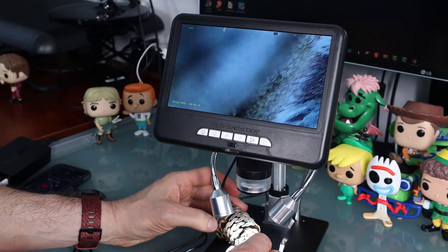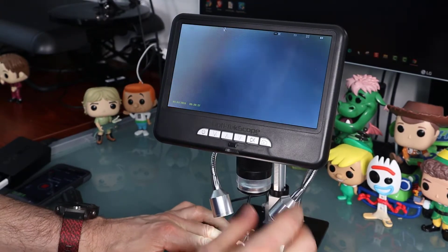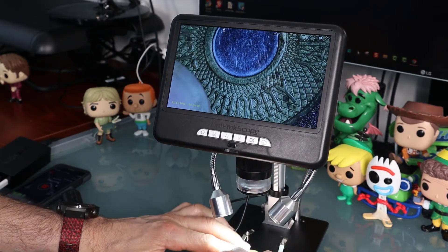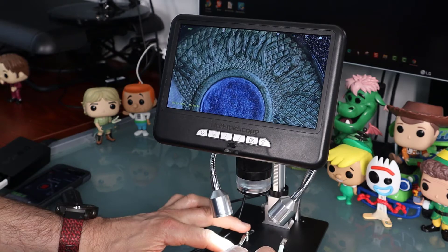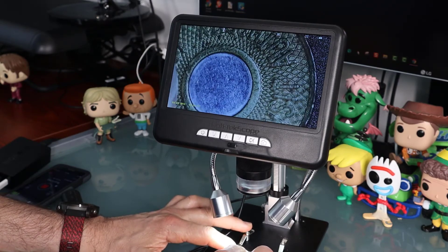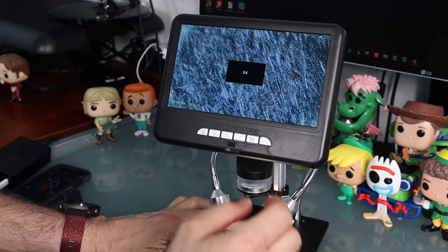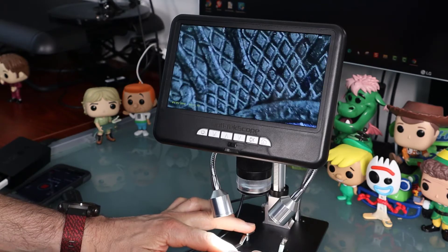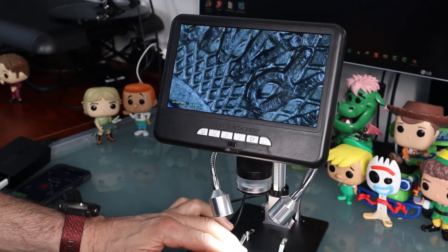The last item is a New York City token for riding the subway. Now we're at normal — you can see the detail in that. It's been in the hands of a lot of people over the years. I've had this sitting in my safe for a long time. Today they don't use these coins, so it's probably worth something. Let's go ahead and get even closer so you can see the detail that went into making these. That is all the way zoomed in — that's 100 times zoom.